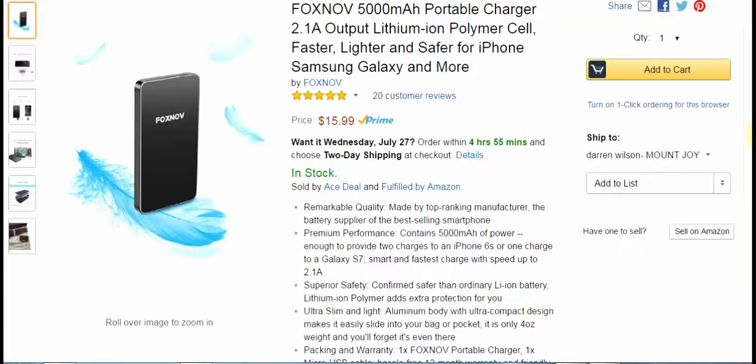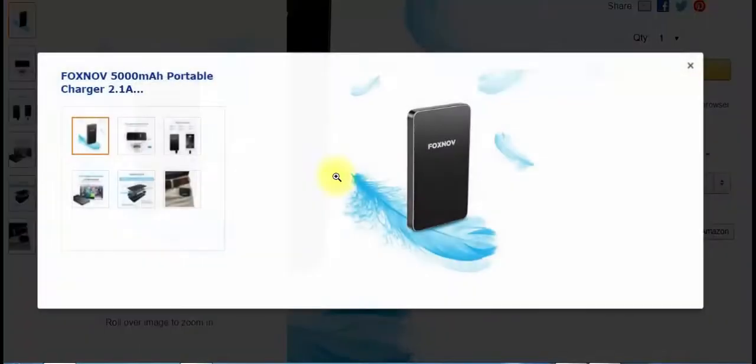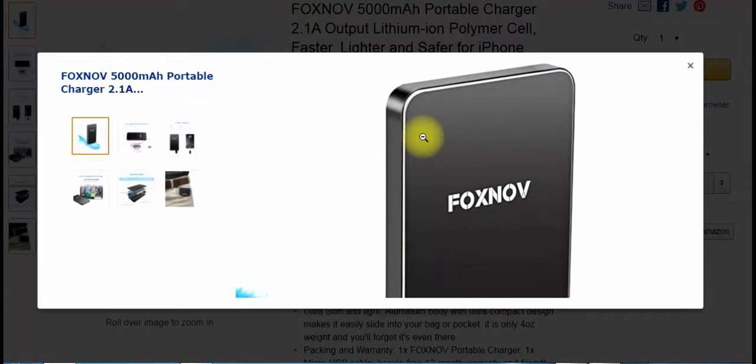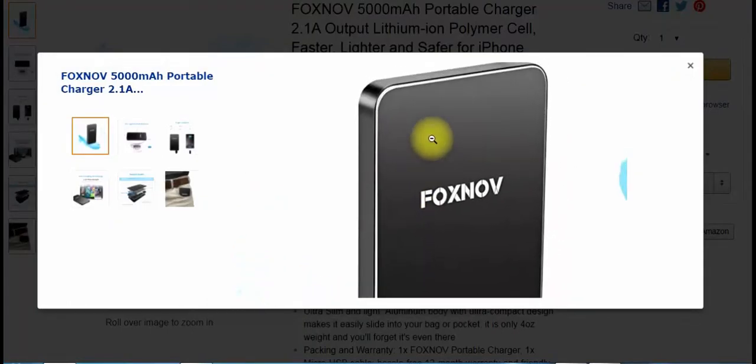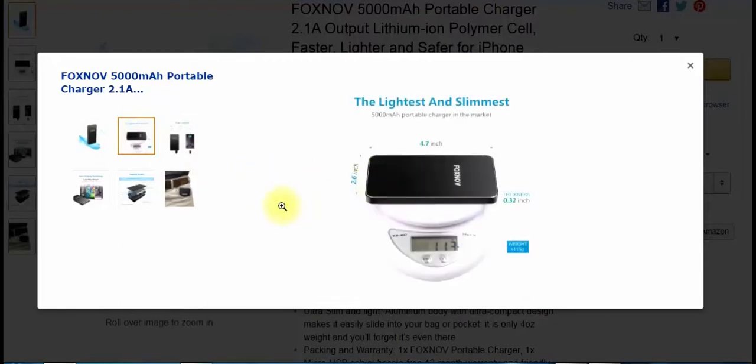It has an aluminum casing on the outside, no buttons, a micro USB port for charging the unit, and a regular USB port for charging your phones or whatever you're charging. I'll scroll over a few of their pictures — this shows you how thin it is. It actually looks like an old iPhone. It's very small; this thing fits easily in your pocket. It's 4.7 inches.